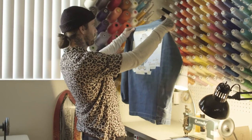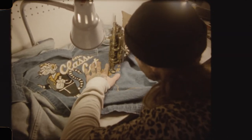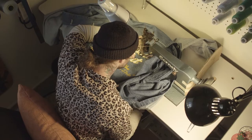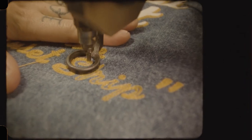Chain stitching is just an old style of embroidery that really became popular with varsity jackets and letterman jackets and stuff like that. It's all manually driven. It creates a little chain link — that's the style of stitch that it makes — but it's all hand done on these old machines, so you can really show your individual style and creativity with it.